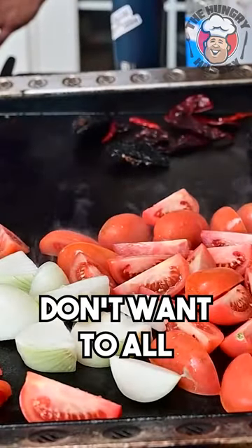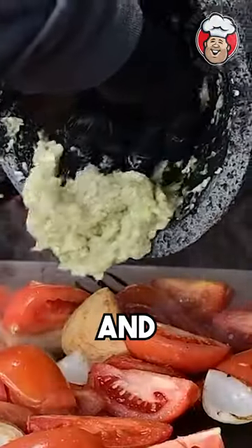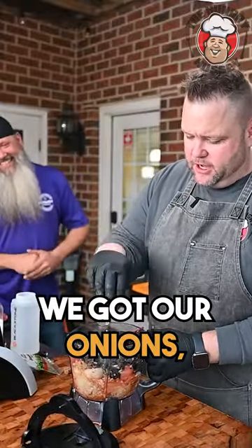Dry griddle, don't want no oil. See that char right there? That's what you want.